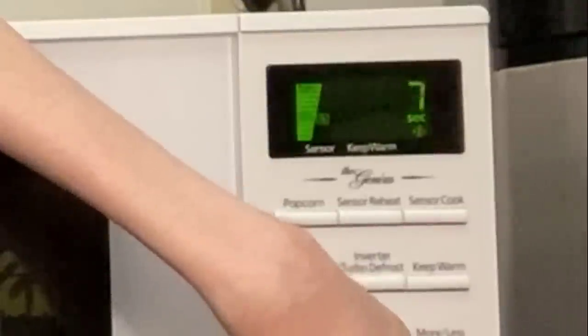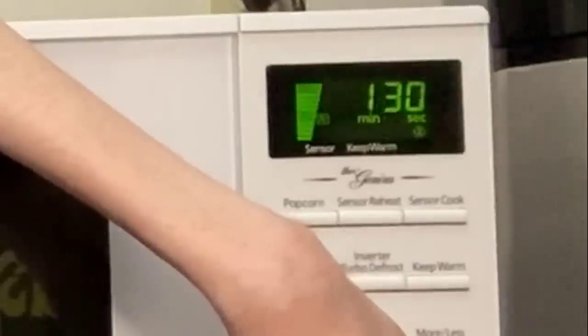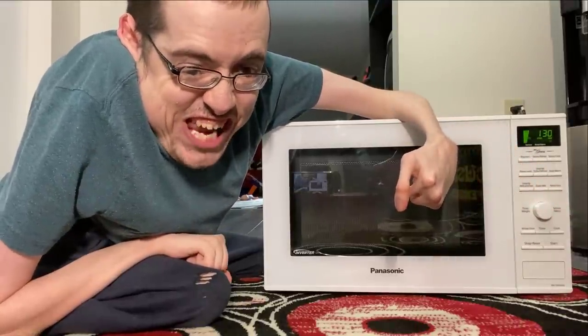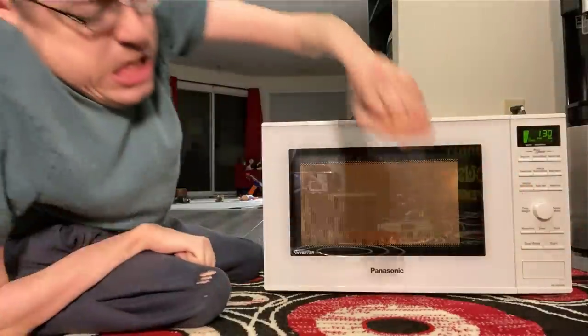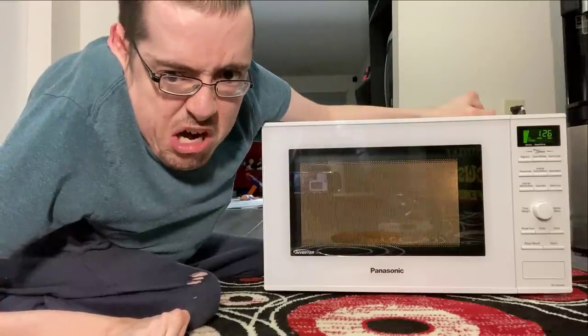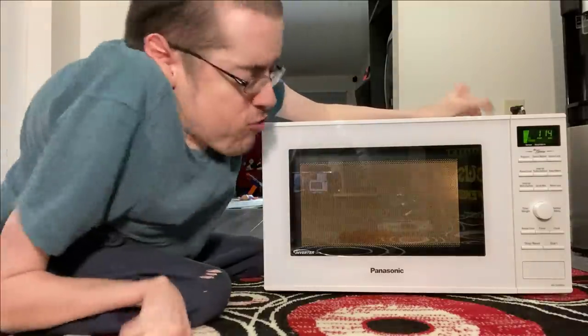We wanna put it to... one hundred and thirty seconds, baby! Let's do it! Now we wait even more. I'm hungry! Turn, baby, turn. Extra inferno!